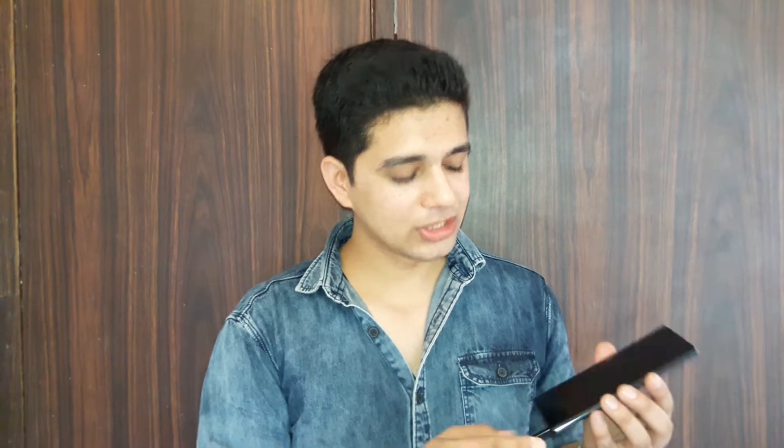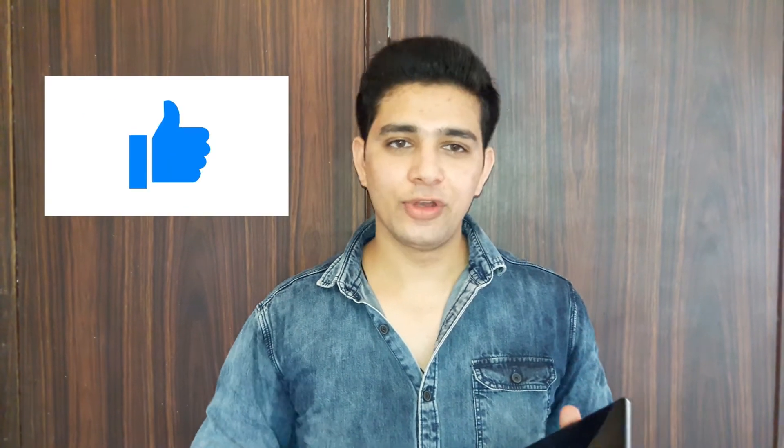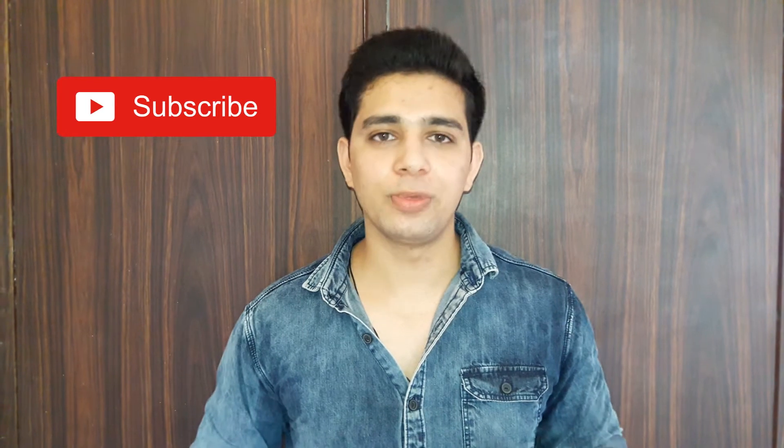That's the Note 9 unboxing. If you liked this video, please give it a thumbs up, and if you're new around here it would be amazing if you can smash that subscribe button down below. Thank you!